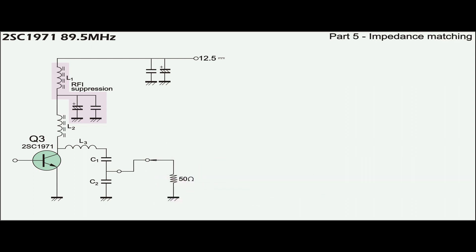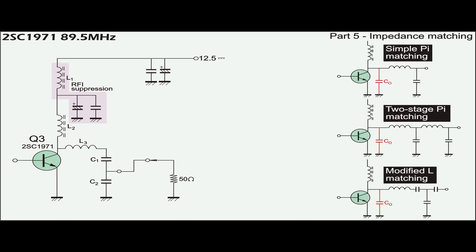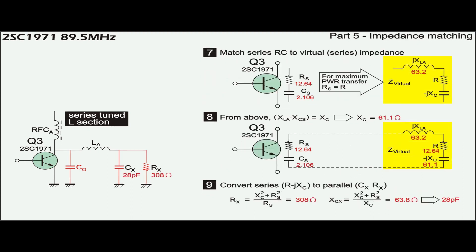The dummy load can be connected without the low-pass filter if C1 and C2 are tuned to establish a reasonable match. Impedance transformation can also be done using a parallel tuned tank circuit, although this is not a popular choice. Instead, the Pi and the L matching are more popular, especially the modified L that has been re-engineered to split into two sections composing of a series-tuned L and a conventional Pi. Component calculation starts with the series-tuned L section to obtain LA, Cx, and Rx.